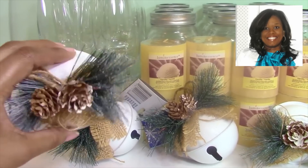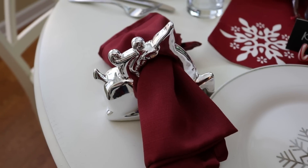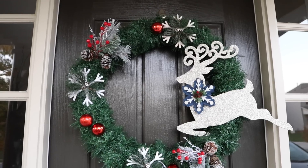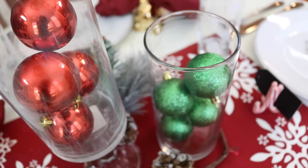Hey guys, Do It On A Dime here. I am so stinking excited for this video. This is the third year running of the Dollar Tree Chic collab with my friend Very Carey. I just love her and the fact that she loves the dollar store as much as me. I am thrilled to share with you the products that Dollar Tree has this year — they look like they came straight out of the Pottery Barn or Pier 1 catalog on a shoestring budget. So let's dive right in.